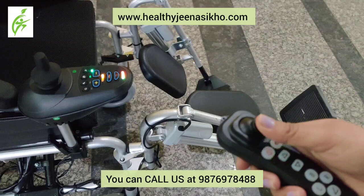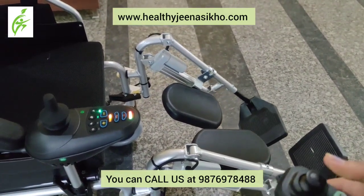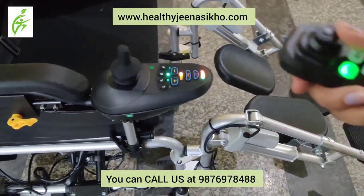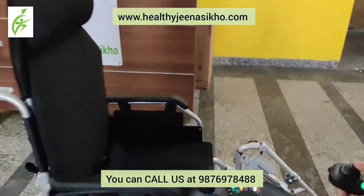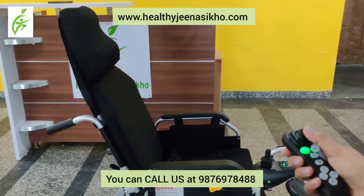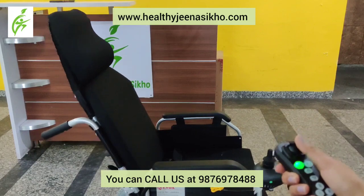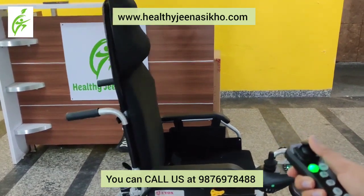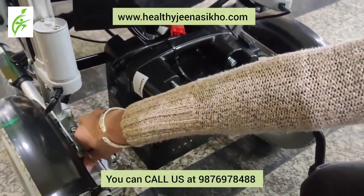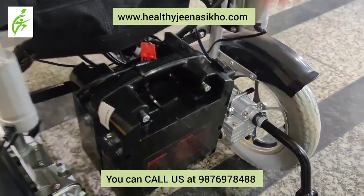You can sit the patient and watch TV, socialize, go to the office, and keep your life independently. It is a reclining wheelchair and you can also use it in manual mode, as you can see.